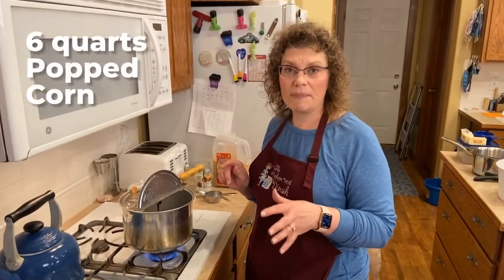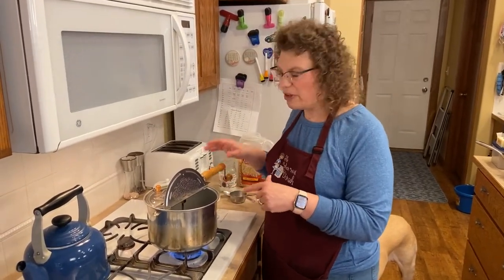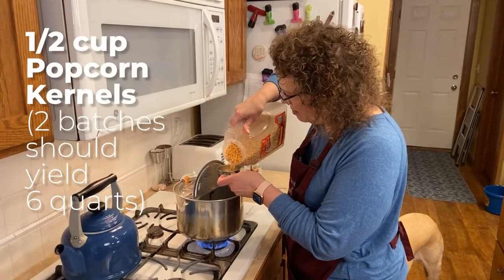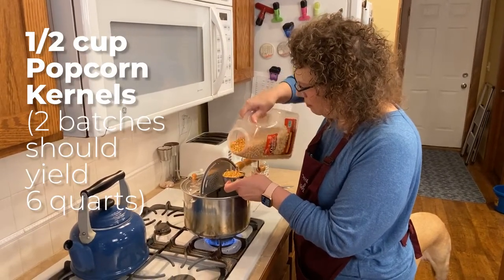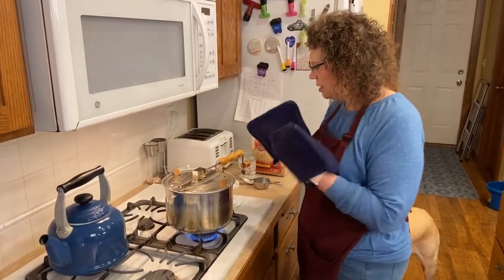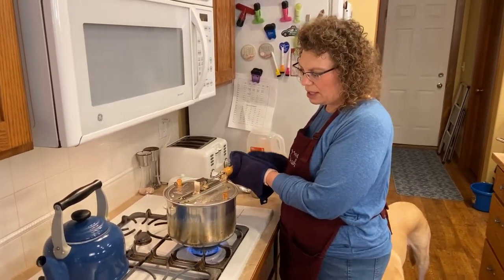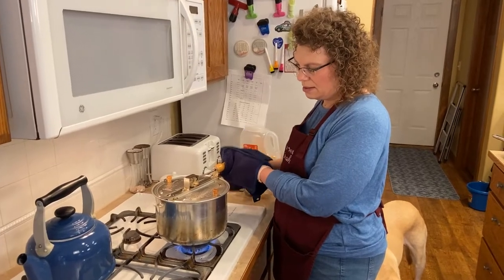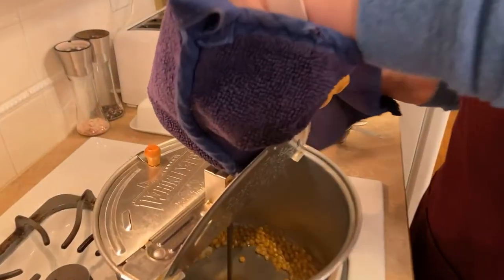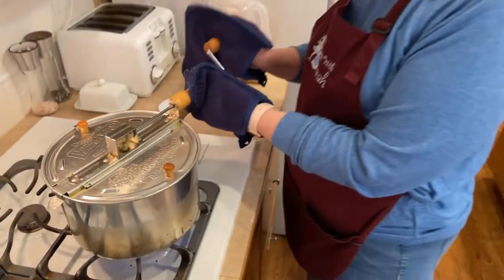We're going to need six quarts of popped popcorn. What I've found over the years is that's two of these popperfuls. So if you have an air popper or something, you'll have to figure it out. I'm going to put a half a cup of popcorn in here and then shut this. I use pot holders because it's hot. I have it on about medium high to almost high. We're going to sit here and the coconut oil melts super fast.